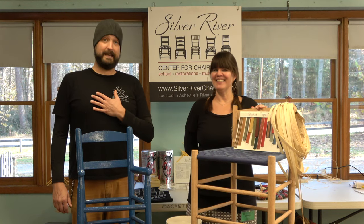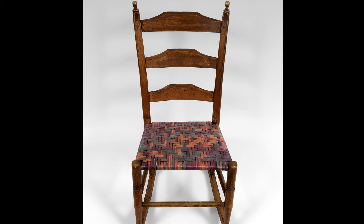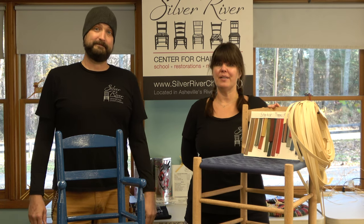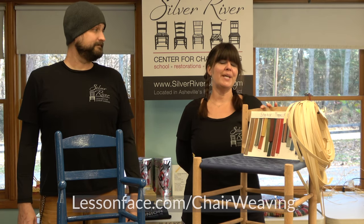Hi, we're Brandy and Dave representing Silver River Center for Chair Caning. We have a chair caning school and museum in Asheville, North Carolina. And we are here at the Folk School this week teaching lace caning, but we're really excited about our upcoming collaboration with John C. Campbell Folk School and Lesson Face.